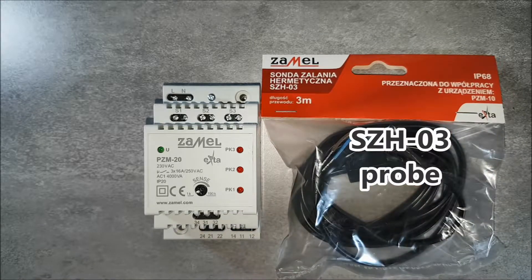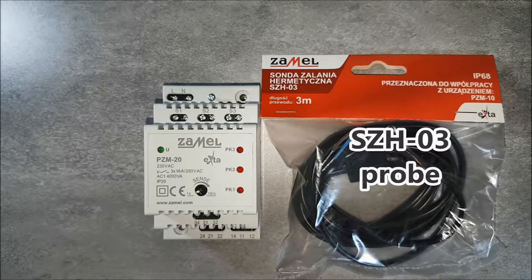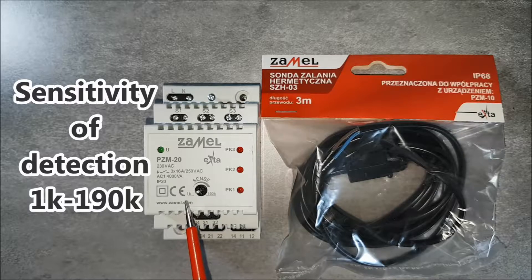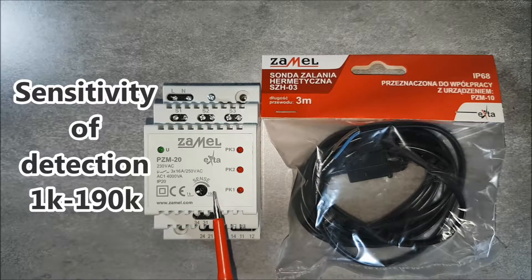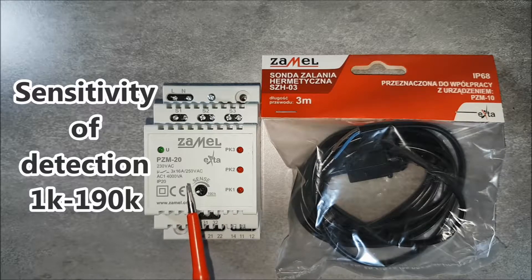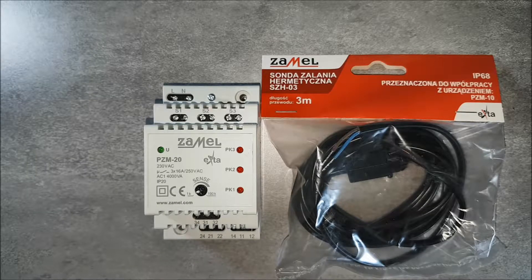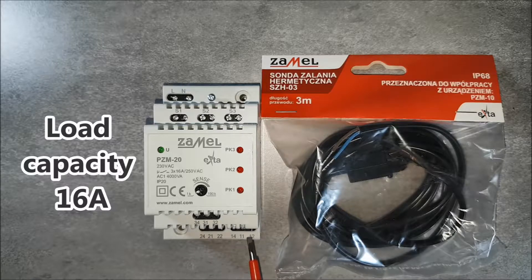PZM20 works with SZH01 and SZH03 probes provided by XAML. Probe sensitivity level can be set in the range of 1 to 190 kilo-ohms by the front panel potentiometer. The device output has three relays with a maximum contact load of 16 amps.